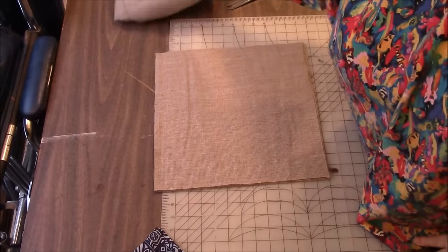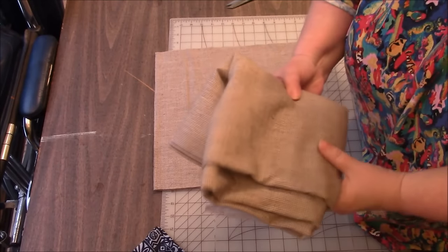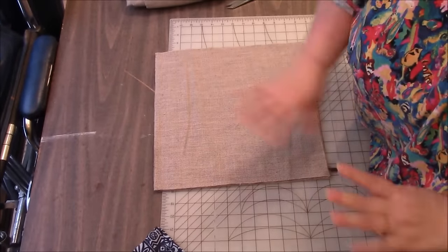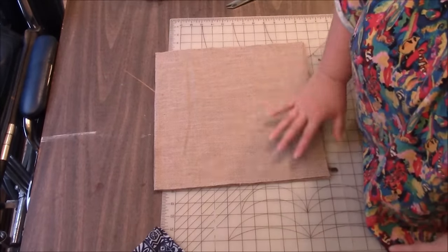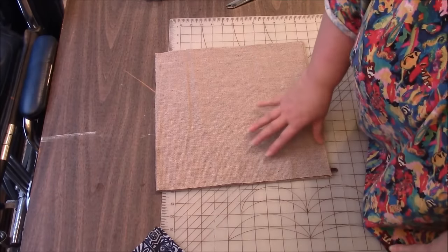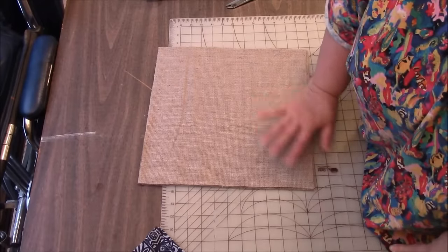Let's just get started! I have decided to go with this kind of heavyweight fabric that I would never use for clothing. I don't know what possessed me to ever buy it, but I have quite a bit of it — enough to make 20 blocks if I want. I do want to say you do not have to have the same foundation for all your pieces, but it is good to have it be the same weight. It doesn't matter what colors your foundation pieces are because we're never going to see this in the finished product of any quilt or tote. This is just to sew our crazy quilt pieces onto.